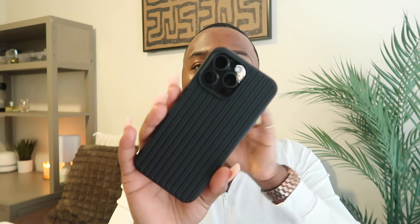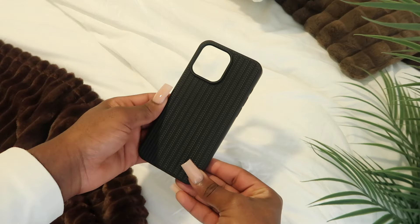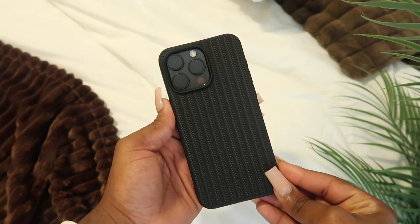I've had my phone for at least two or three weeks now. Y'all know me — real simple, real plain, real straight to the point. I do not like clutter, no widgets, none of that extra stuff. I'm real basic, so don't be expecting any heavy widget iOS setup. I like to get straight to the point. This is my iPhone 15 Pro Max — I will link everything down below.